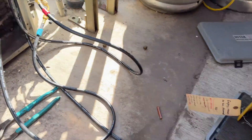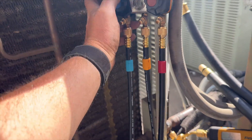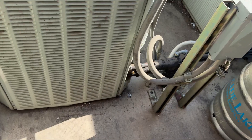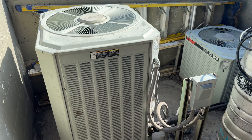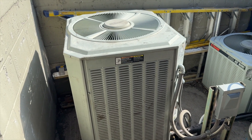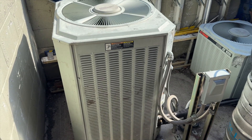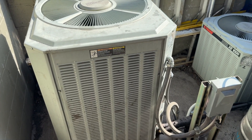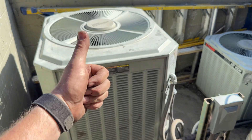We've bled our lines — going to charge her up, 8.8 pounds. We're going liquid first. She's back up and running! That's how you change a pain-in-the-butt TXV in a hot attic. Thanks for watching — make sure you like, subscribe, comment, hit the bell notification, and follow on Instagram and Facebook.